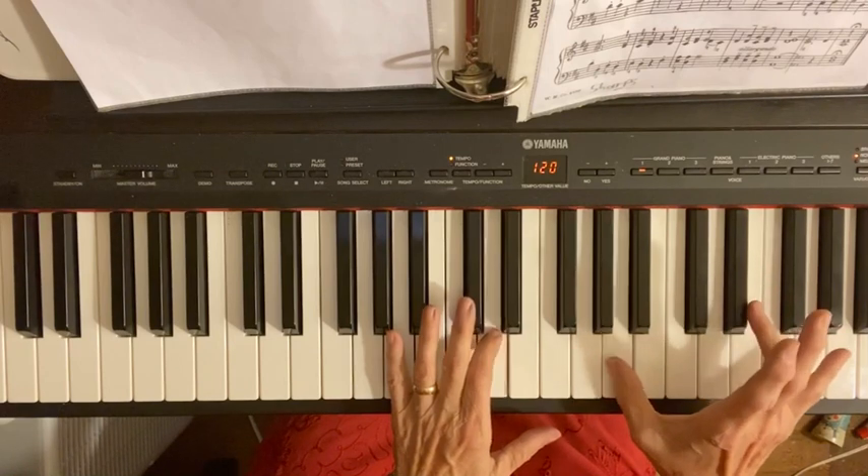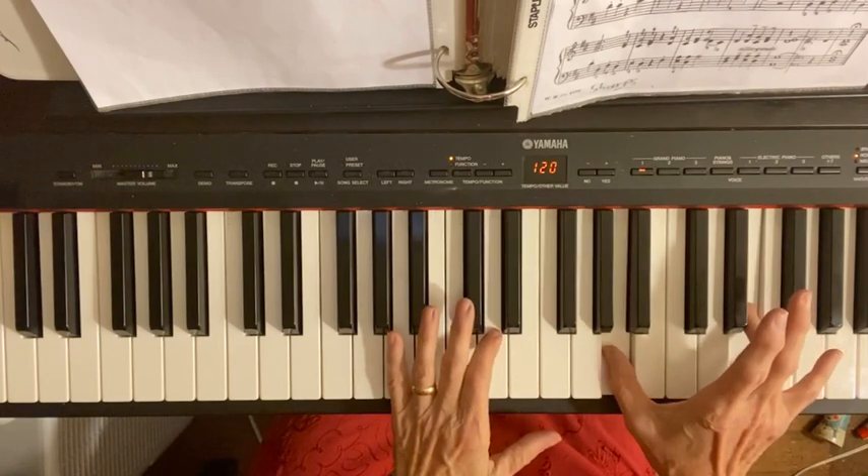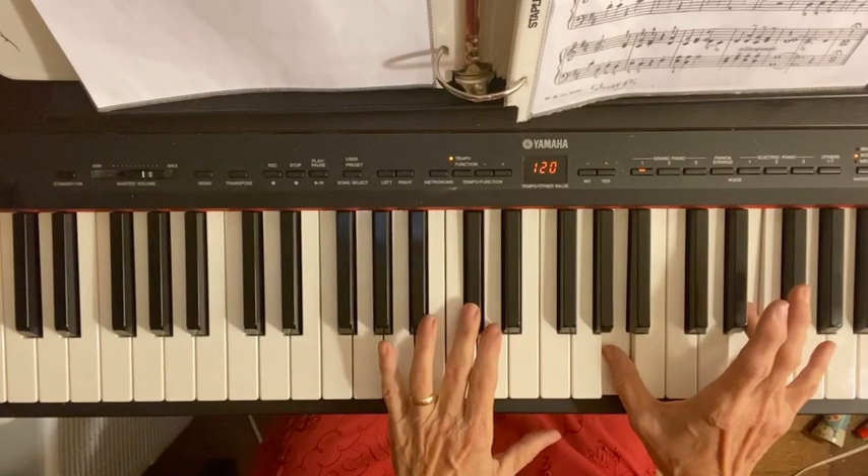The next note is your number four on E. Your one stays on A, and your number three goes to C sharp.